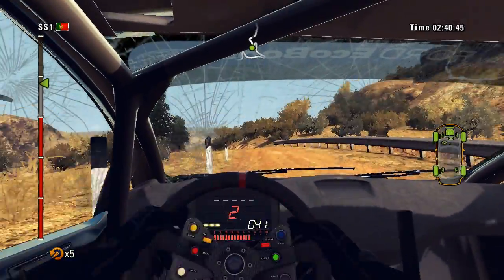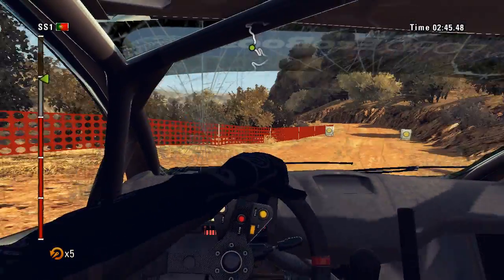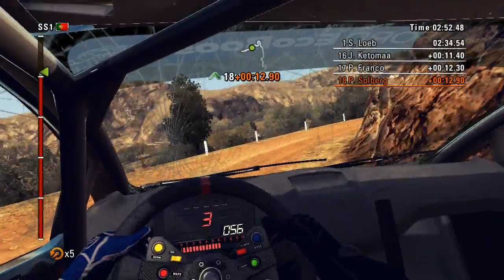On crest. And right 2. Drop outside. 40. Careful. Crest. Into left 4. Then left 3. Into right 4. Tighten. And hairpin left.